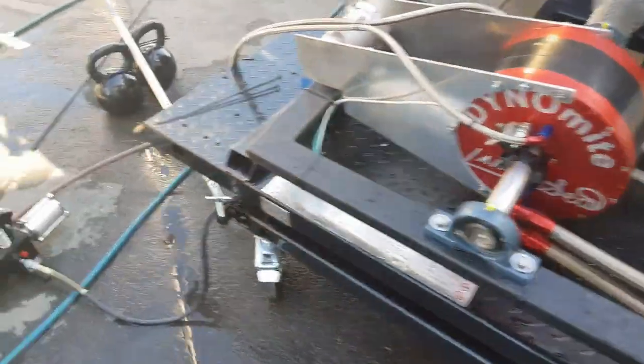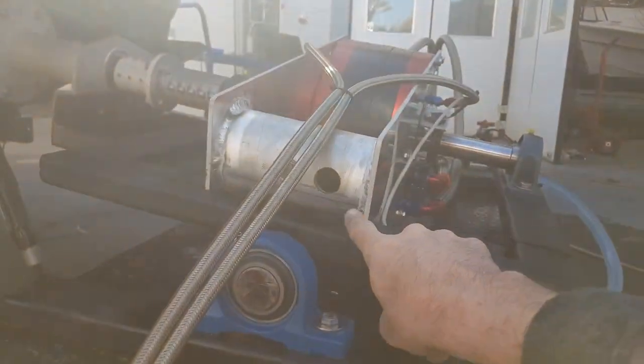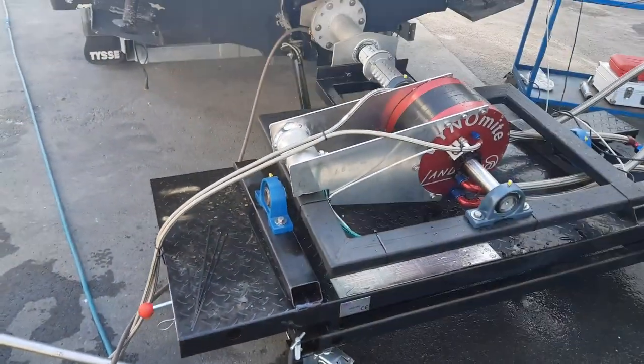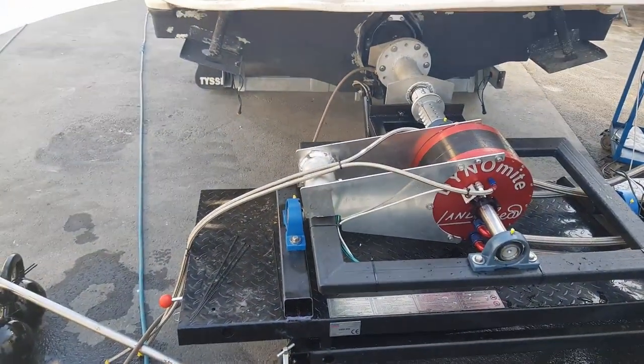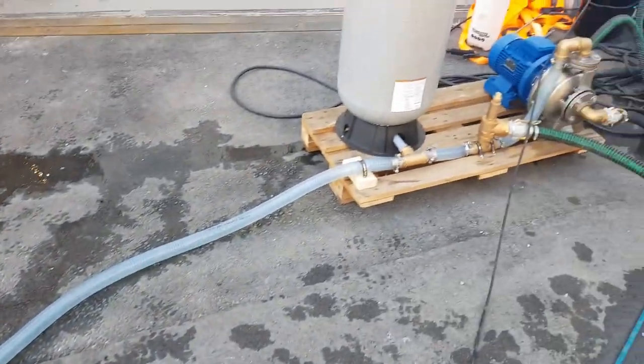Then we have made a calibration system here. We have a bar that goes into the hole here. We have a long bar and about 100 kilos of calibration weight. It's all hooked up to the water plumbing here.